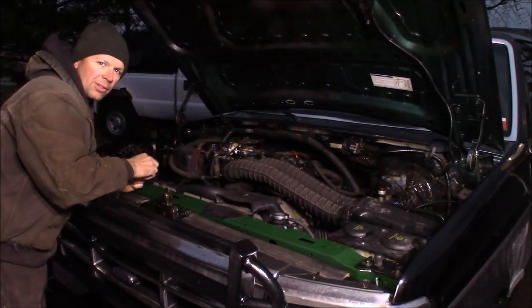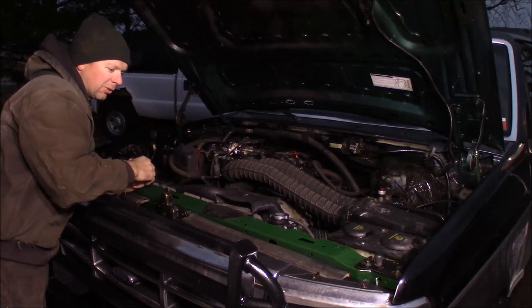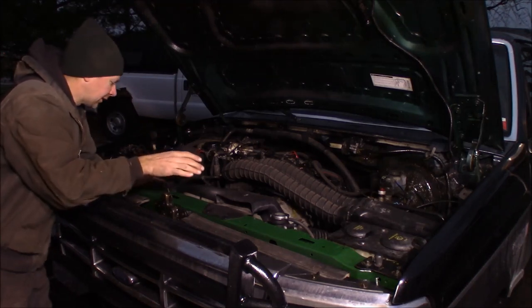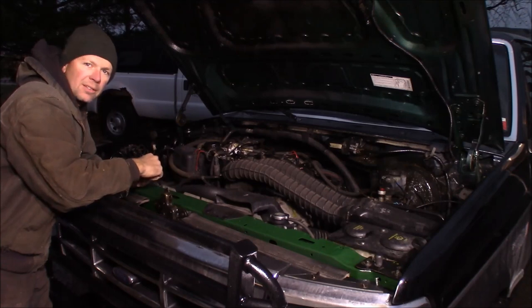This is a standard shift truck, so there's no coolant lines to detach from the radiator. I'll show you on the new radiator where they do attach if you have an automatic transmission. This is pretty straightforward — literally about four to six bolts to take this thing out. There's plenty of room and it's easy to get to, so not a big trick. You can do this at home.